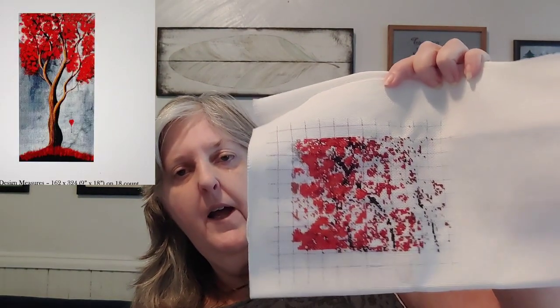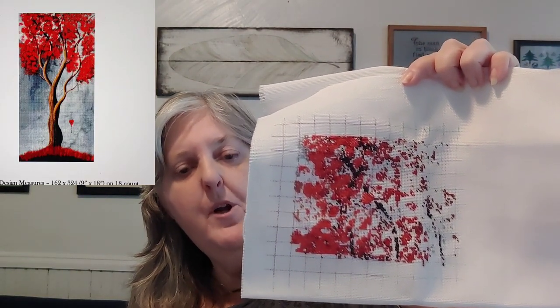My next category is things between 50,000 and 100,000 stitches. The first one is A Promise of Tomorrow and I have finished 7.10%. This is on a 20 count even weave.